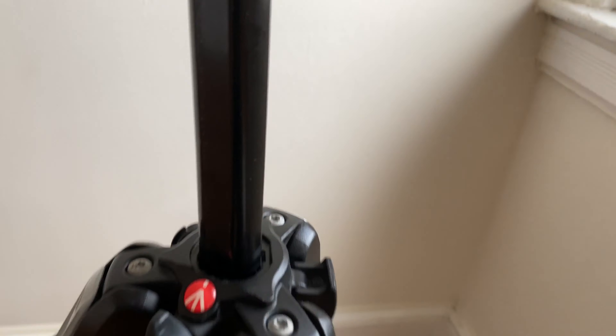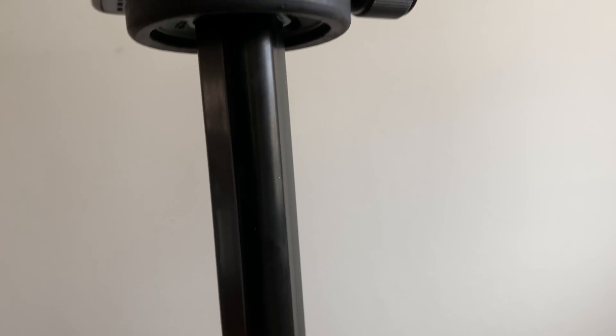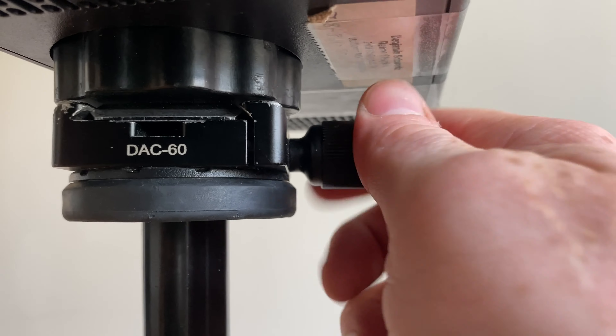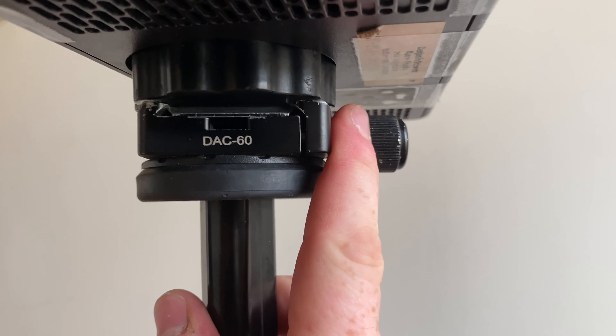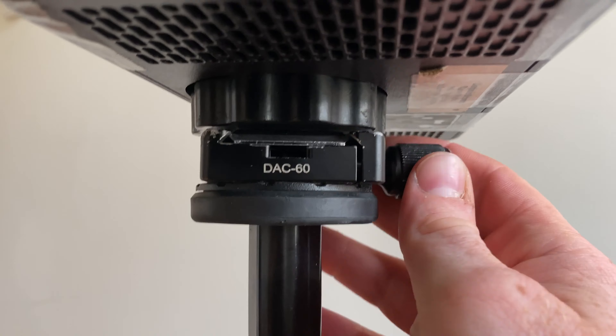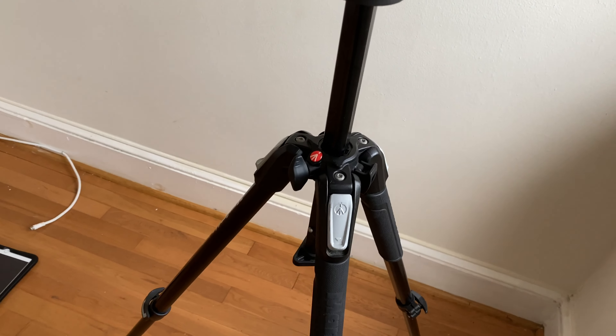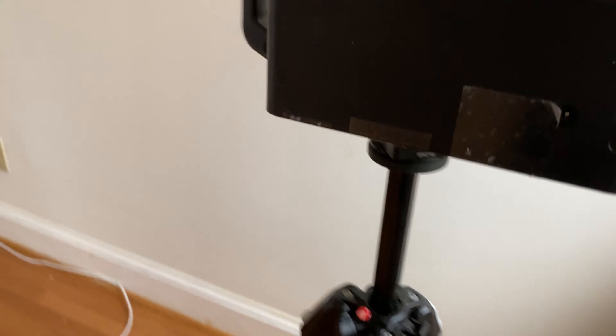Step two: grab the camera from the little handle and slide it onto the plate. Once it's slid onto the plate, turn the little knob in the back and ensure that it is centered and totally tight. This knob can come loose during processing, so always keep checking it a couple times as you're using the camera to make sure it's still nice and tight. The camera should spin on its axis and the knob should be snug.